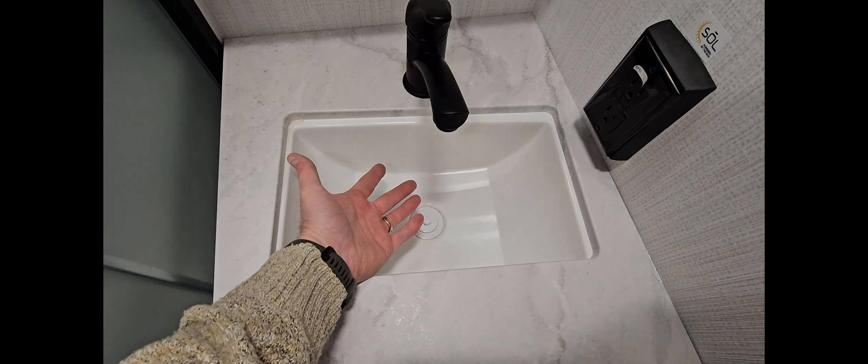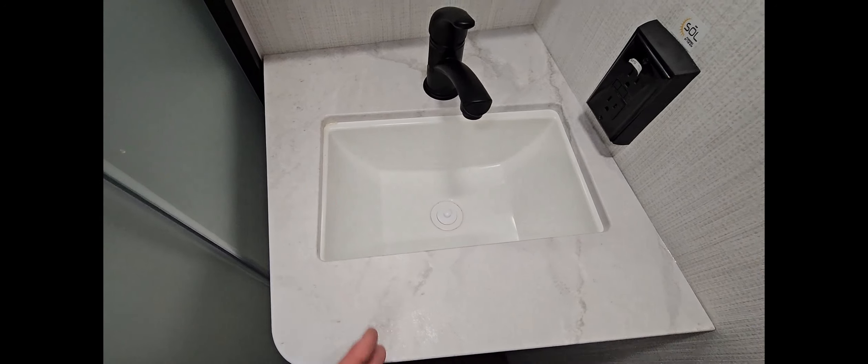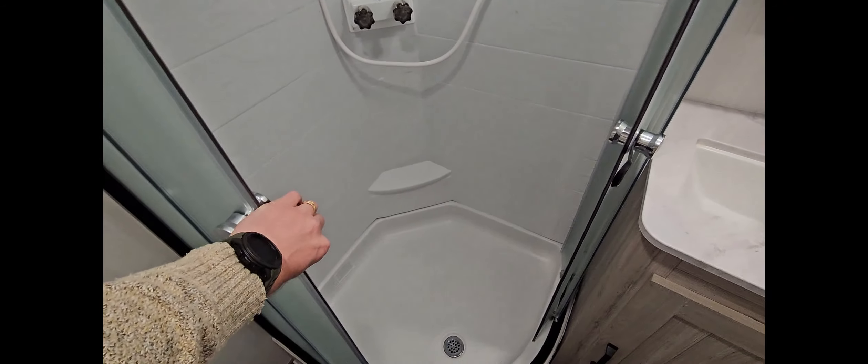This is a great foot flush style toilet. It's got the glass enclosed shower. It's got a nice medicine cabinet and a good size sink. I see a lot of these sinks that are so small you can't even fit a hand to wash in at a time. This one is small already.